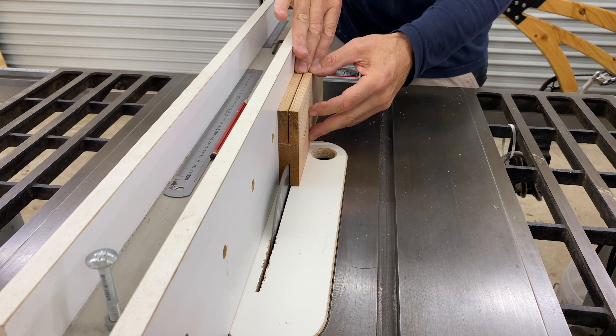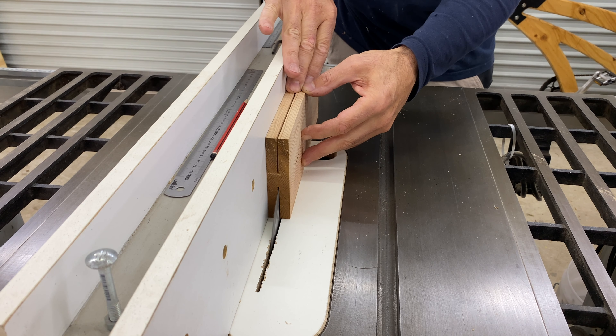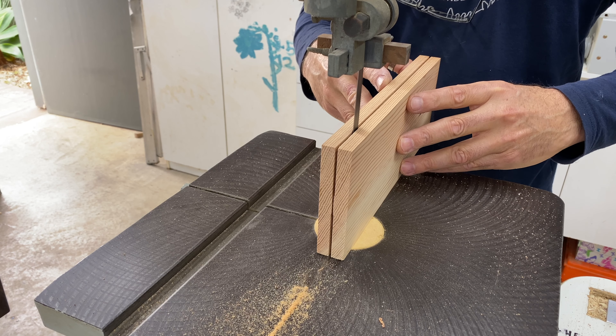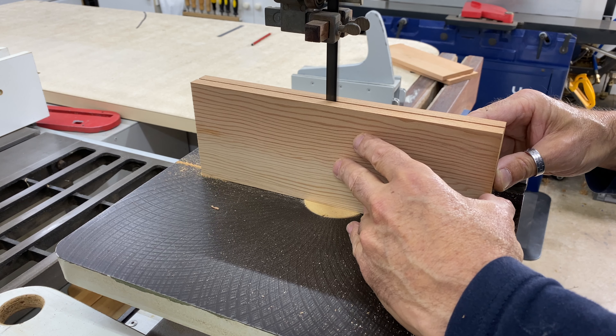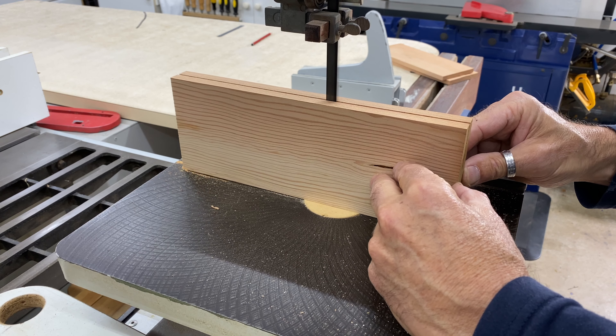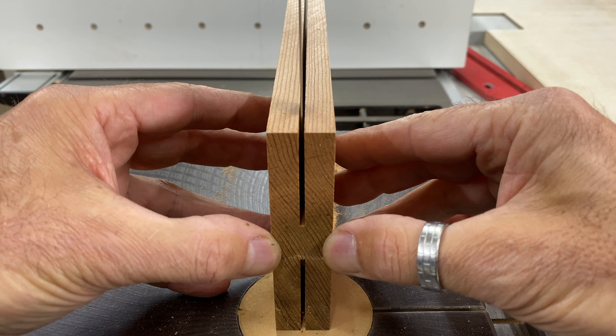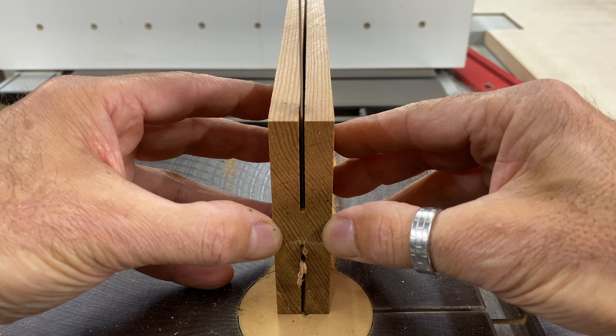I had this offcut of cedar from another footstool I made recently and it was enough to make the sides of a box. I wanted the box to be about 100mm high so I marked up the board to cut off and use the outer sections that had the tighter grain lines. I ripped the two sections from the board on the table saw.